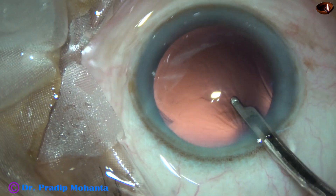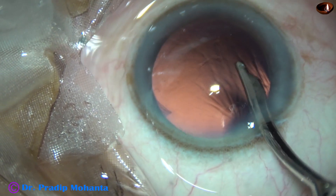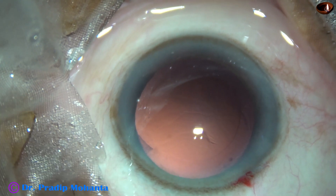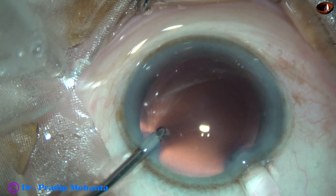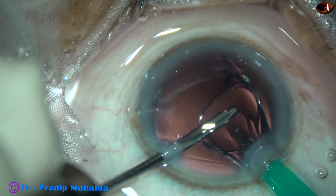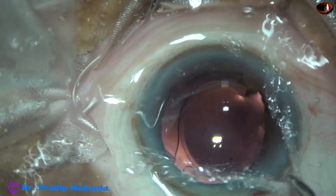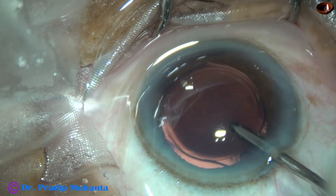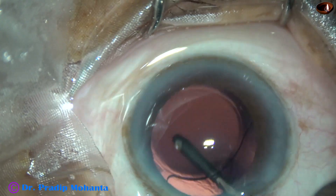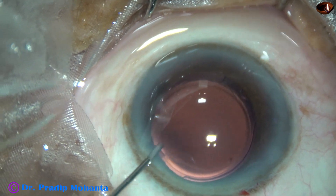We have only one side port, and the width of this side port is about 1.6 mm. This is a 23-gauge Simcoe cannula. A little bit of polishing of the posterior capsule is done. A hydrophilic acrylic single-piece monofocal intraocular lens is being implanted, keeping the anterior chamber formed by irrigating fluid. The trailing haptic and then the leading haptic have gone into the capsular bag. The lens was actually above the anterior capsular rim initially, and it has been placed in the capsular bag by the irrigating probe itself — I didn't use any Simcoe.